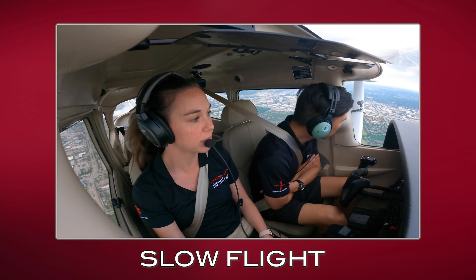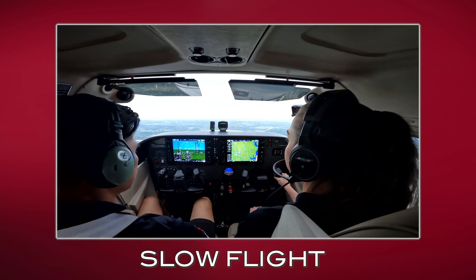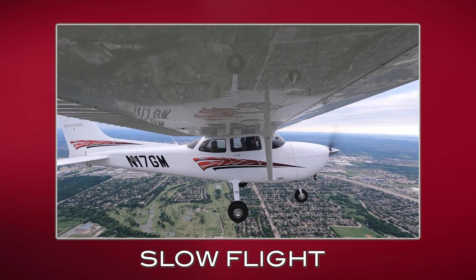Hey everyone, it's Liz from Thrust Flight. I'm the Chief Flight Instructor here, and today we're going to be talking about slow flight. I'm going to teach you slow flight today — it's going to demonstrate how the aircraft behaves when it's slow.